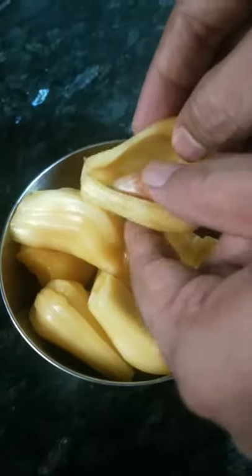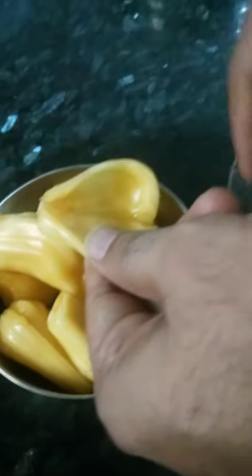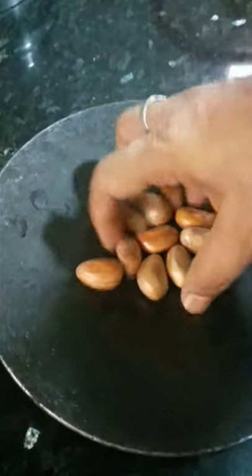Hi guys, this is jackfruit. Now we are removing the seeds — gutlia — from the jackfruit, and we will learn how to make them eatable.